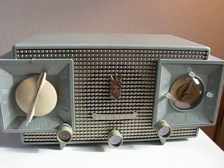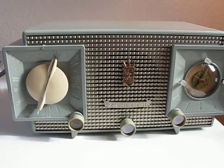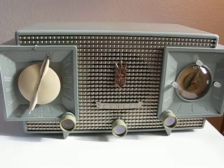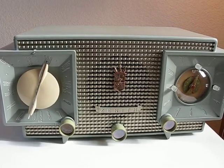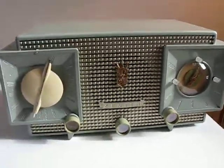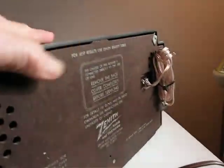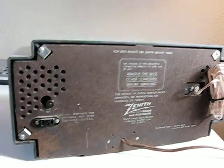I found some bad connections in the IF cans which needed to be tightened down. I repaired the cord — I put a new polarized plug and cord on this — and a lot of work was done cleaning up the AM/FM switch. There was quite a bit of dust on it; I cleaned the back underneath and everything, and as you can see it's in better shape now.